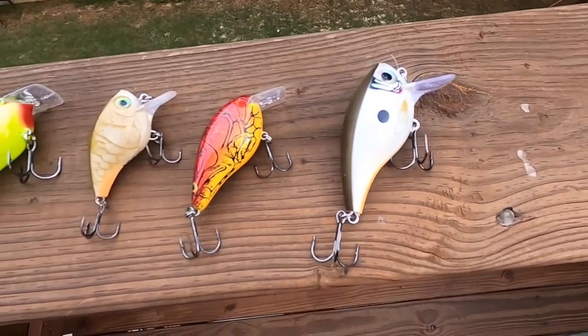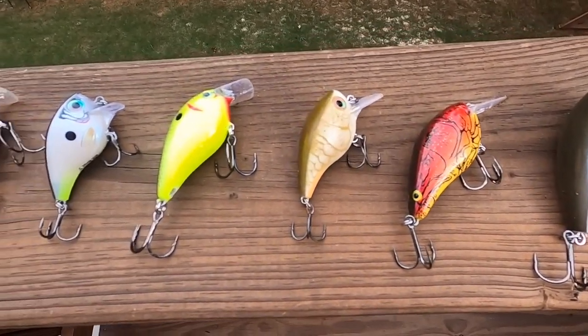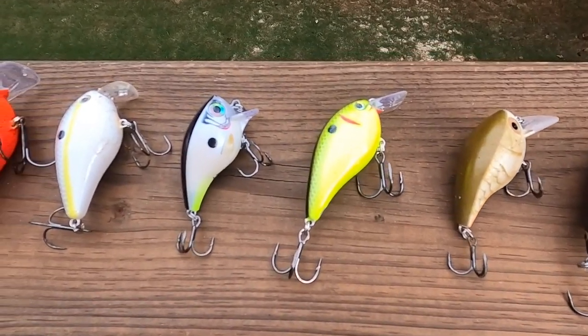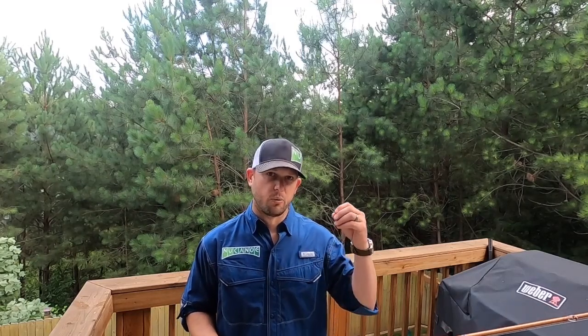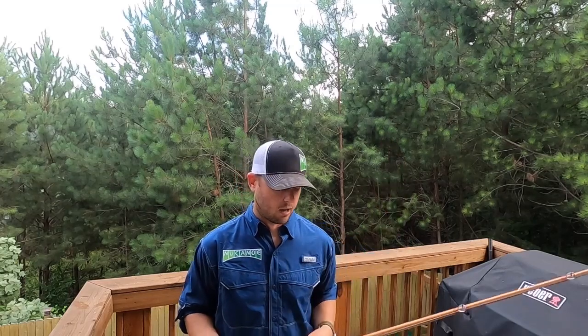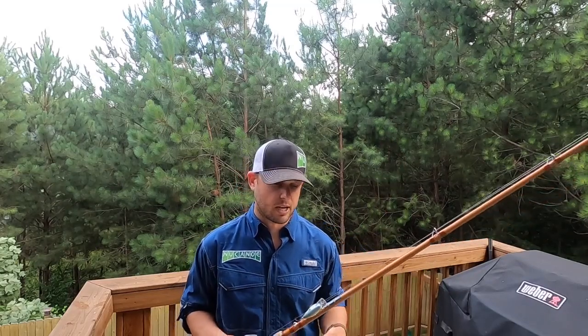I stick with pretty much two brands: I like Strike King and I like Rapala. I love the Strike King 1.0s, 1.5s, and 2.5s. And then the Rapala Bratz are a really cool square bill — they have a balsa core. That balsa floats a lot faster than a regular plastic crankbait, so it actually helps when you do get hung: just put your rod down and that bait will pop right out of that tree. Pretty awesome — check those out.